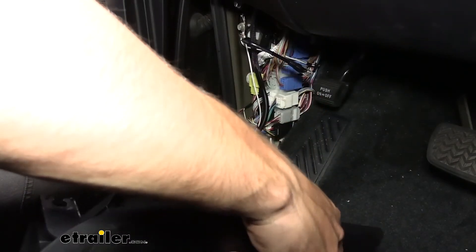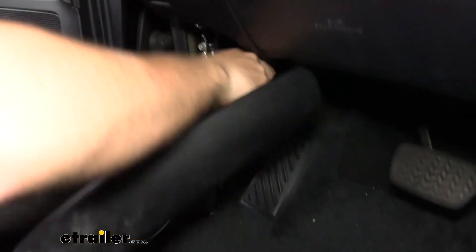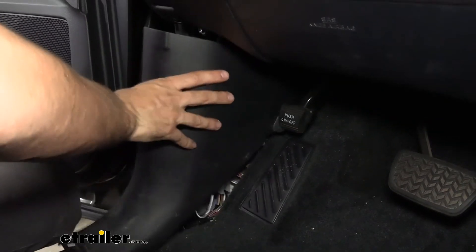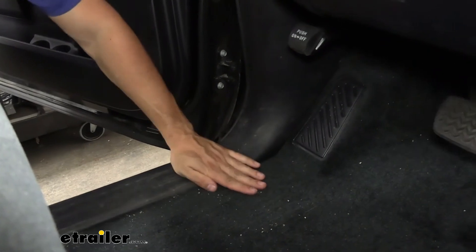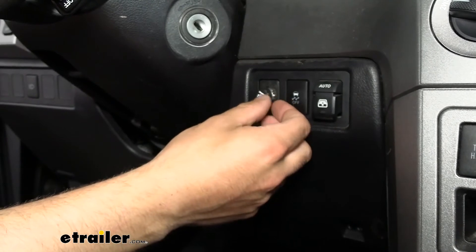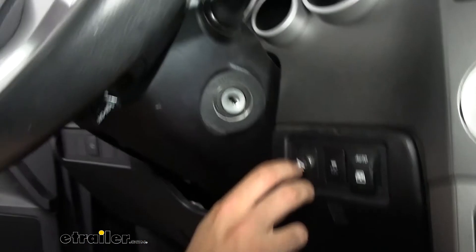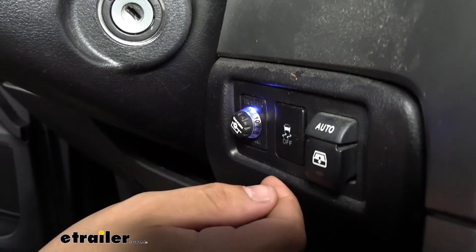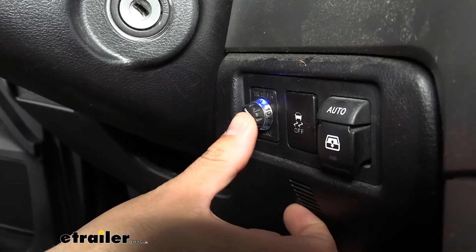The only thing left to do is plug in our connections. Now we'll go ahead and re-secure the panel. Once we have our panel buttoned up, I'm going to come up to the control knob, press it one time, and what I'm looking for is that blue light — that's totally normal. As long as you have that blue light, you're good to go to the next step. If you don't, you might want to check some fuses in the factory fuse box under the hood to make sure all your towing fuses are in place and in working order.